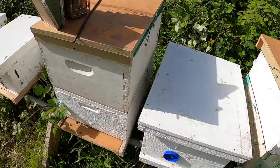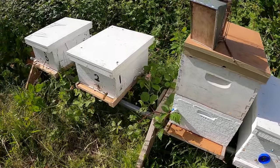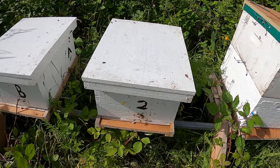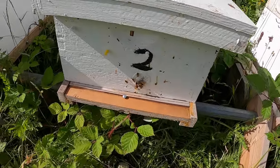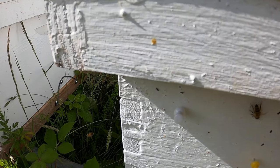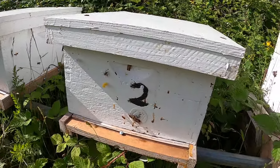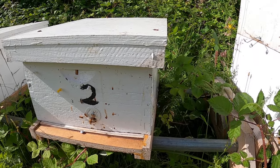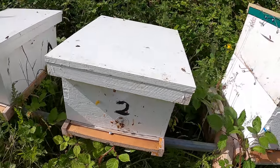I just went through my queen castles to see who had emerged, and I've got some that did. When I've got a new emerged queen, I use white push pins — that means there's a virgin queen in there that I didn't see, but she should be there; there was a hatched queen cell.